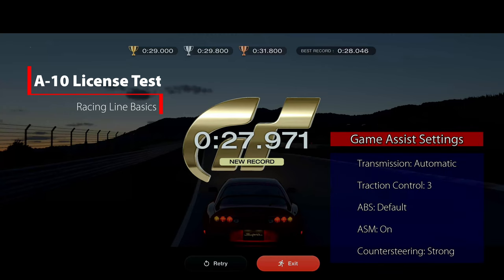I'm here to show an easier way to get the gold standard on the A10 license test. Let's go ahead and get started.